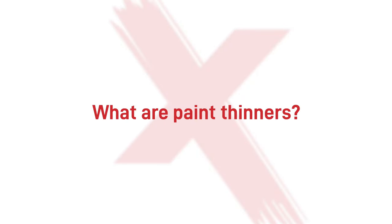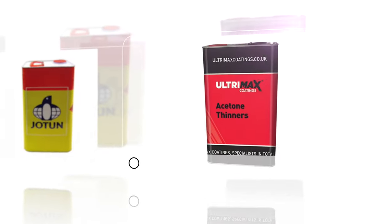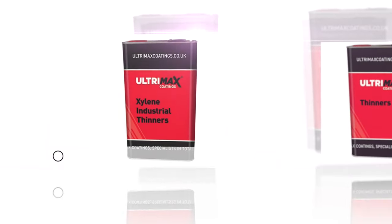So what are paint thinners? The term paint thinner refers to a generic group of solvents and solvent blends that can dissolve oil-based or solvent-based coatings and reduce their viscosity.